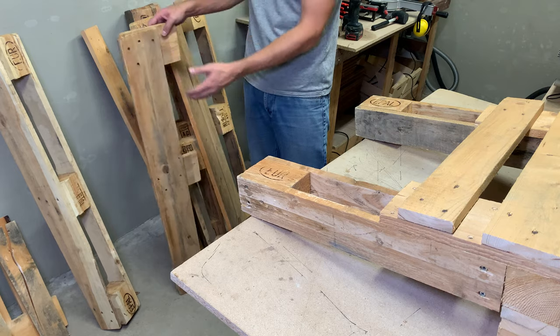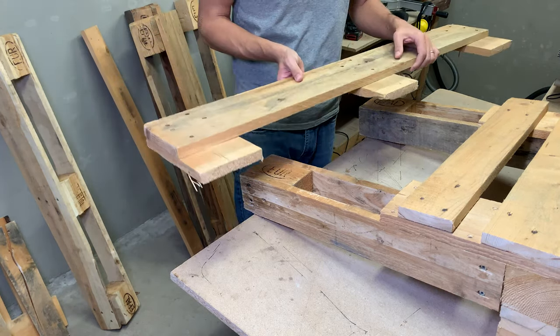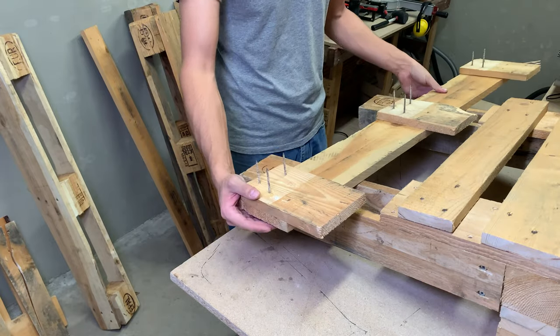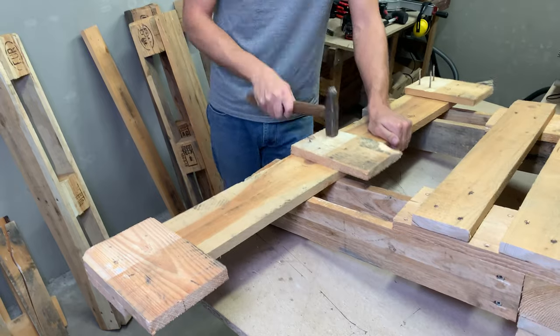I still need to add one additional board on the sitting part — I think this one will be just fine. Remove the nails, cut the board to size, and screw it into place.